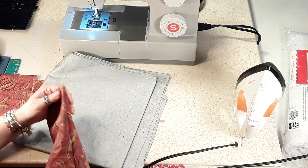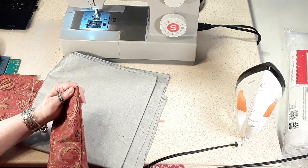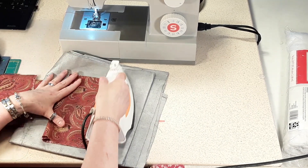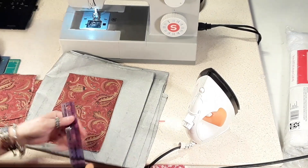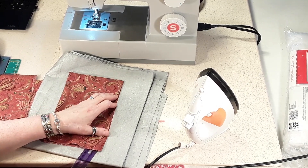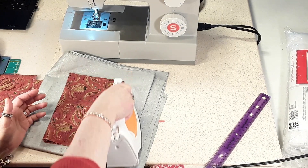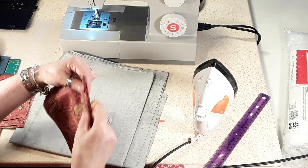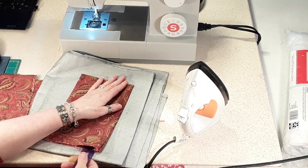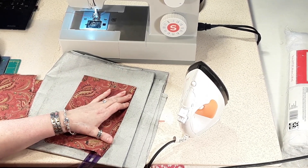I give it a little bit of steam — I'm out of starch so I'm using steam — and I used a ruler to pull this seam all the way out. If you give it a little bit of moisture it's easier to pull out. I like this seam all the way out. You give it a little steam and then come under it and pull it all the way up and it rolls it out neatly.